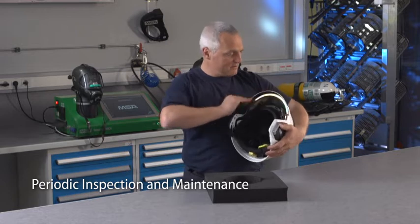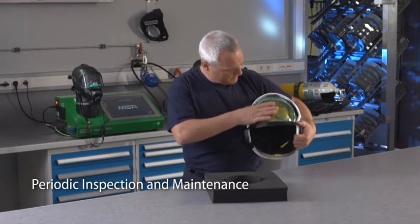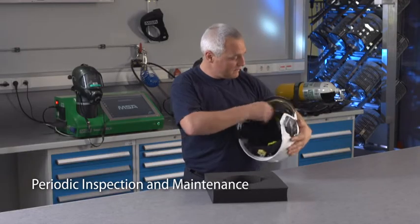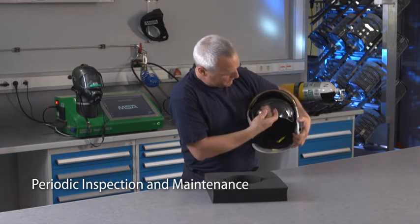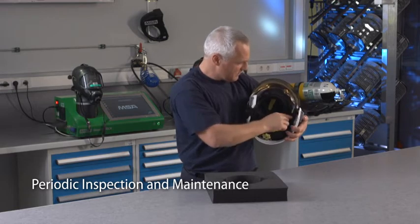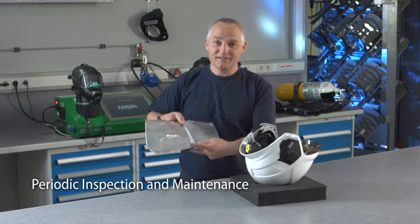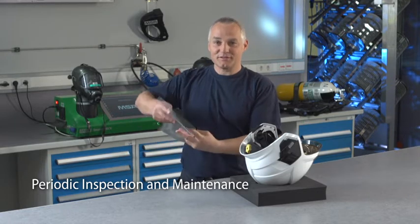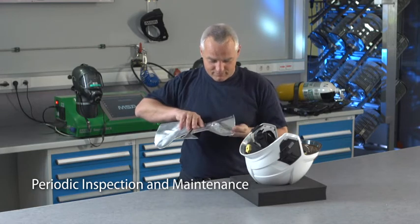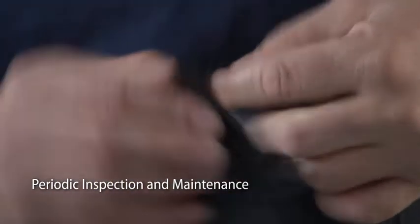Check proper function of visors and inspect for damage such as scratches, visible impacts or other mechanical issues. Also inspect accessories such as the neck curtain — verify that the equipment is still in proper condition of use, checking fabric on both sides as well as the attachment clips of the neck curtain.